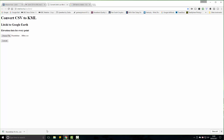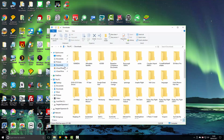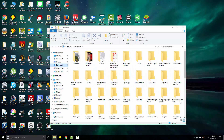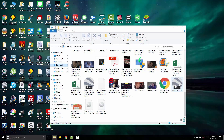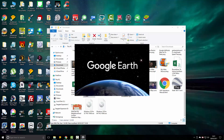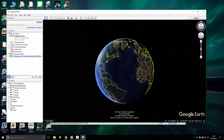Once it's converted, you'll end up with a file in downloads. What that site does is produce a KML file. You right-click on that and open it, which brings up Google Earth with the KML file the website made for us.